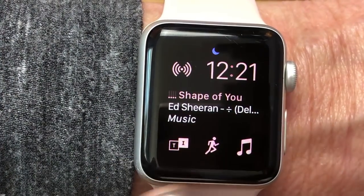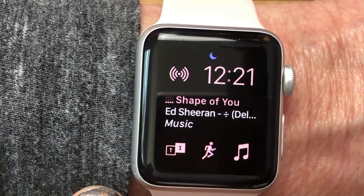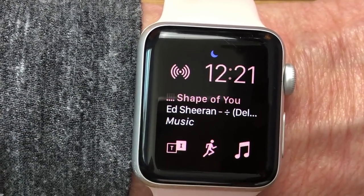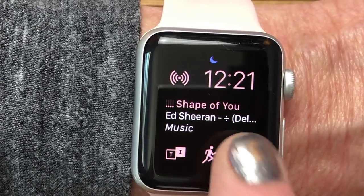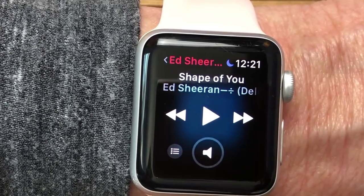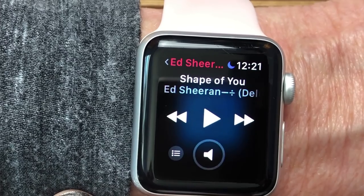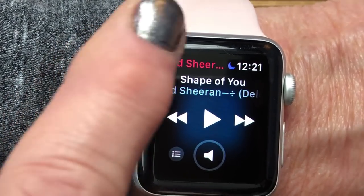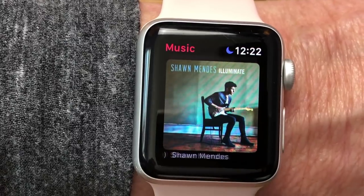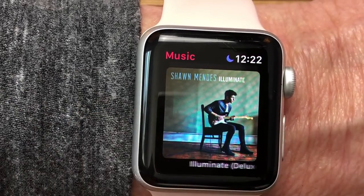Now we're going to go into the music app on the watch. I have this nice modular watch face set up with all the music complications I could find: Radio, TuneIn Radio, Apple Music, and Now Playing in the center. I'm going to tap on the musical note to go into the music app. If you don't have it as a complication, you choose it from the app home page. It usually brings up the Now Playing screen if you've been playing music recently.